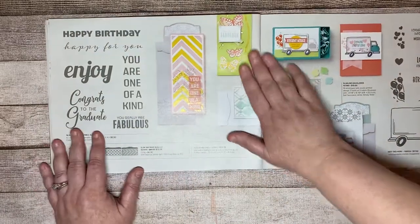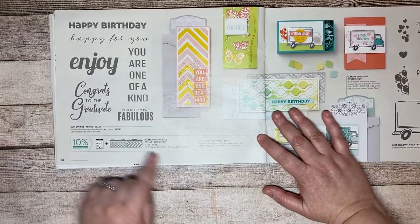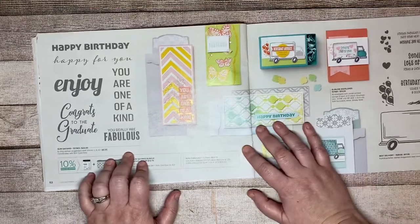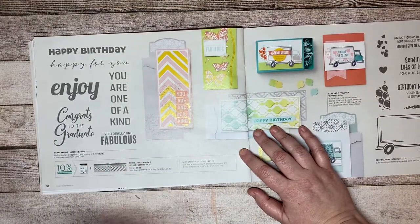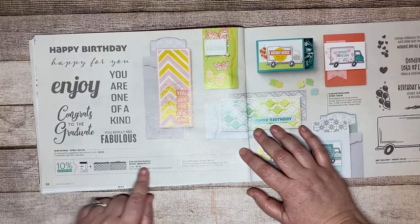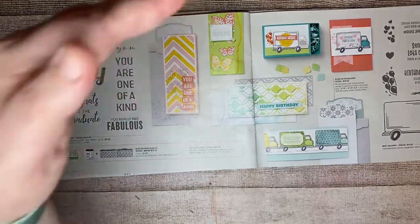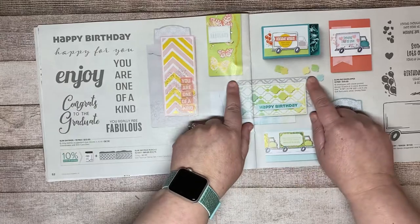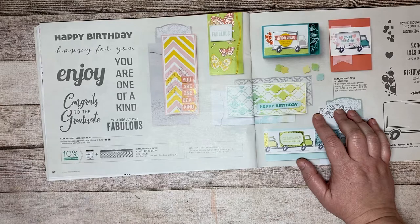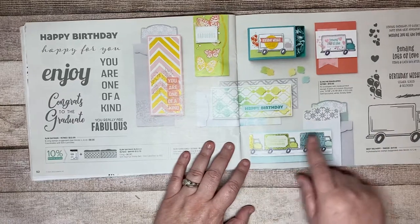This next one is new for Stampin' Up — it's Slimline. It's going to be your most expensive bundle in the catalog. So if you place a $450 order or more, you get a half-price item, and this is the bundle you'd want at half off. It comes with four longer dies for your Slimline base, and the sentiments are large enough to look normal-sized on Slimline cards. You can also buy the Slimline envelopes separately.